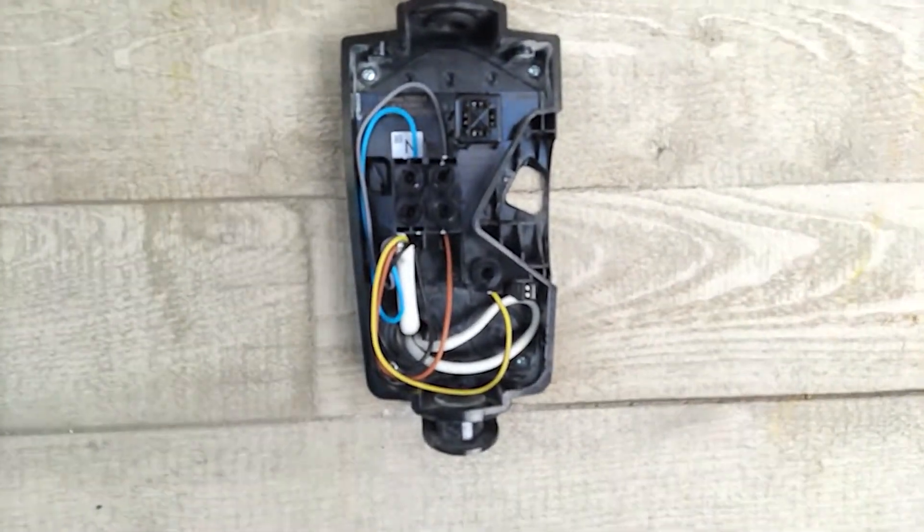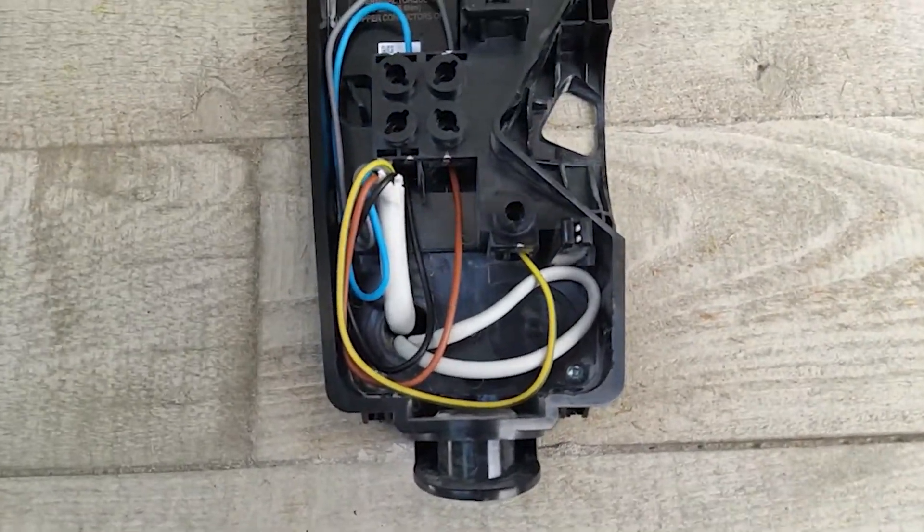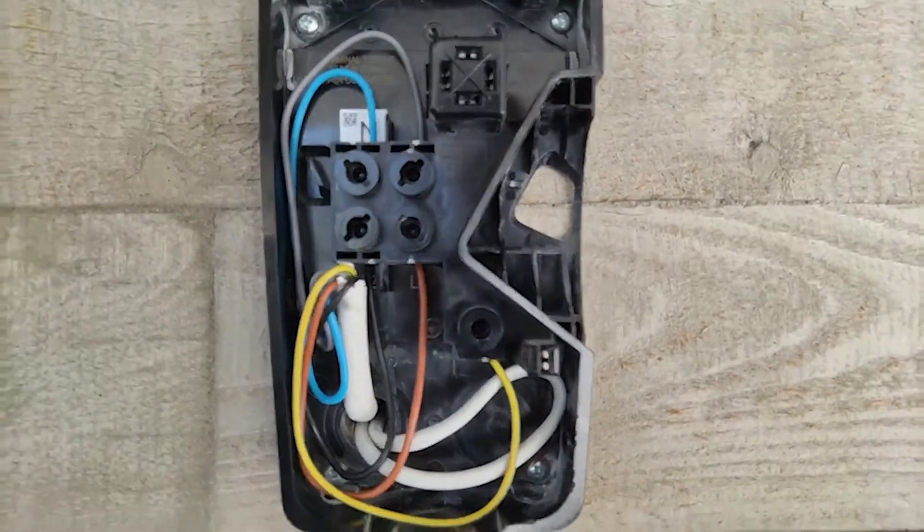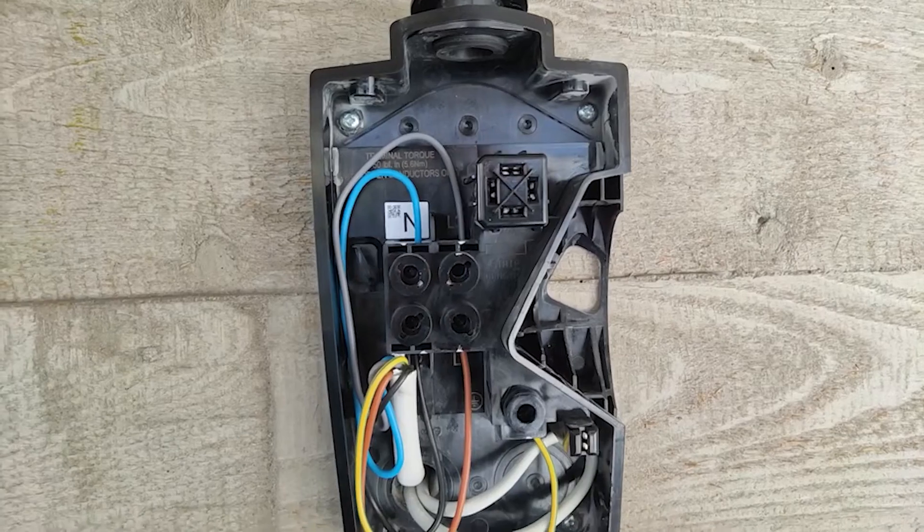As you see here, the electrician already mounted the wall charger to the wall and connected the three-phase lines: neutral, line one, two, and three, and the ground.